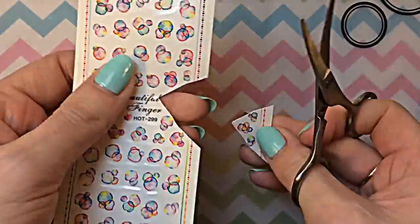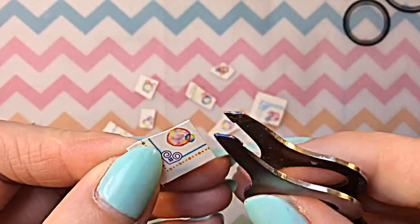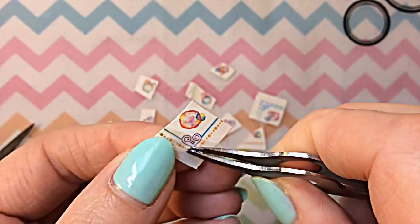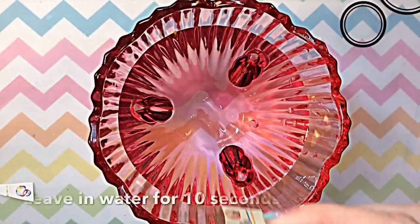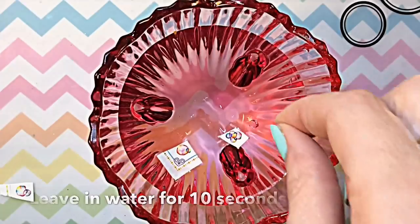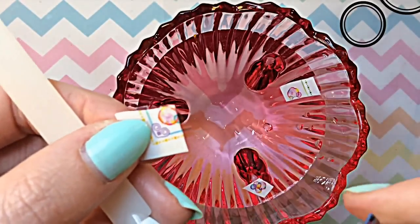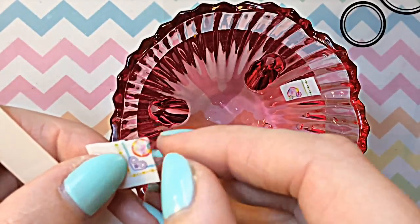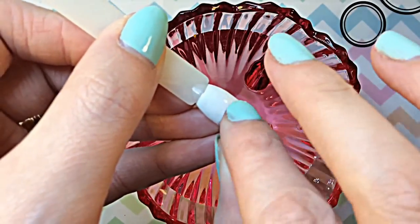You just want to cut out the different bubbles that you want, and it's really important to remove the plastic film before you place it into the water — otherwise the decal will not transfer. I found that out the hard way the first time I had decals sent to me from Lady Queen. Then you find that they slide off really easily.